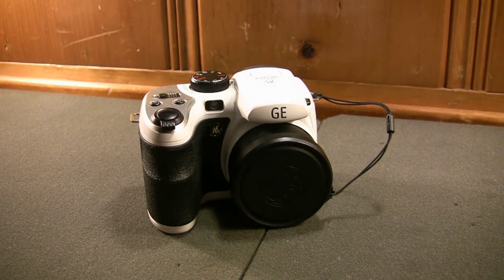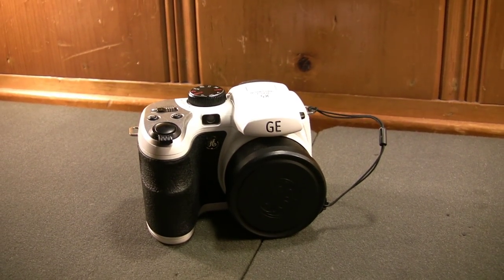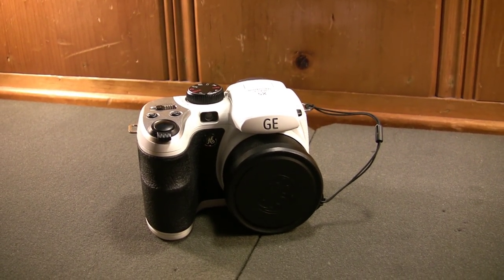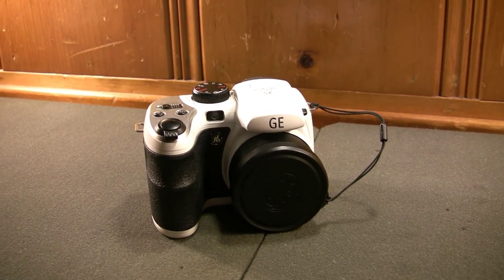You probably know General Electric for their manufacture and production of dishwashers, refrigerators, microphones, and household appliances, but I'm sure you didn't know that they dabbled in the manufacture and production of point-and-shoot digital still image cameras.